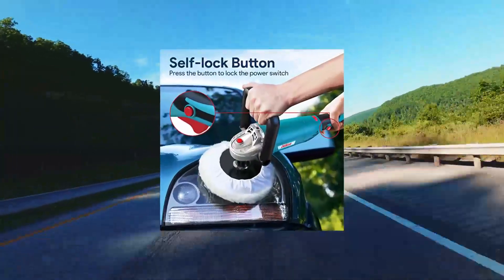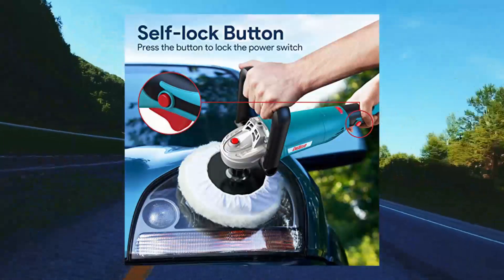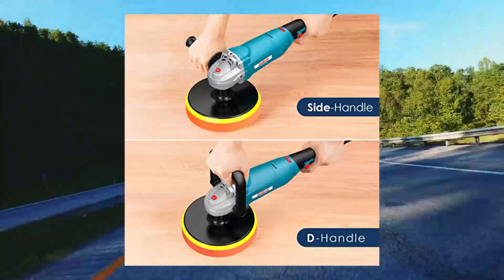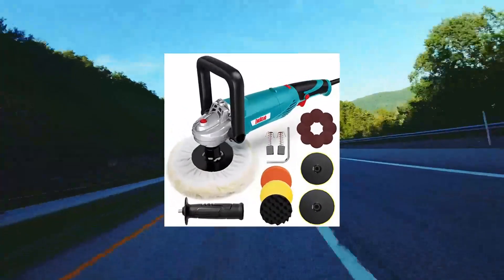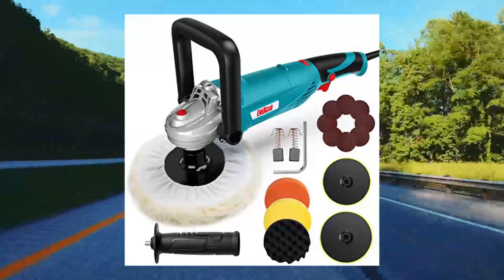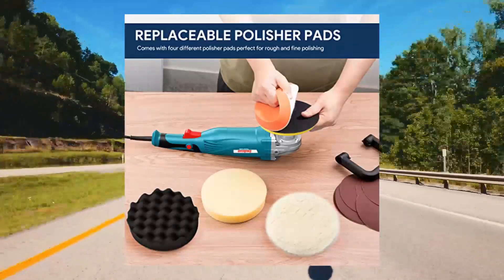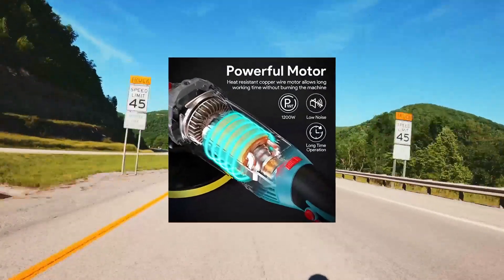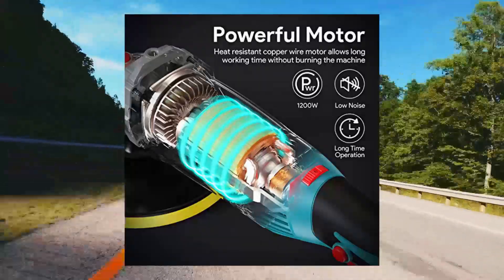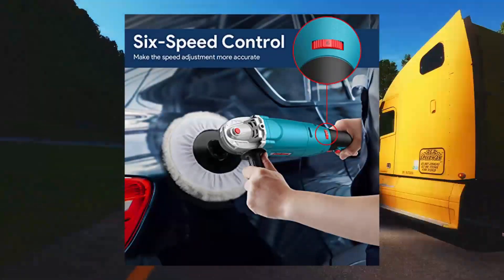Necro Polisher. Rotary Car Buffer Polisher Waxer, 1200W, 7-inch/6-inch, variable speed 1,500 to 3,500 RPM. High-performance rotary polisher — powerful 1200W motor produces up to 3,500 RPM with low noise, powerful enough for a professional. Heat-resistant copper wire motor allows long working time without burning the machine. Lightweight at only 5.0 pounds. 6-level variable speed dial allows users to control speed from 1,500 to 3,500 RPM according to various tasks or materials and improve work efficiency.